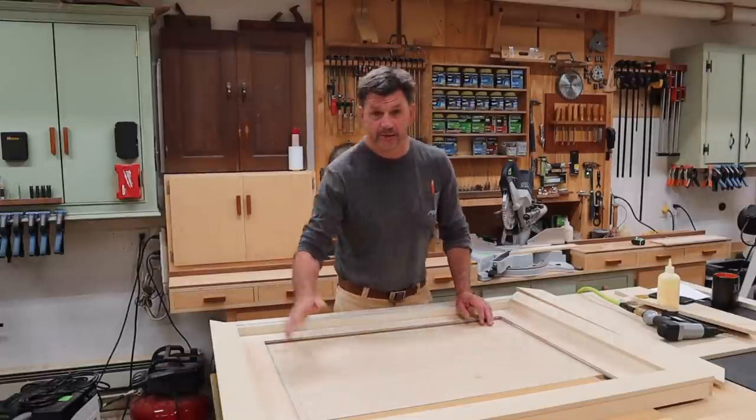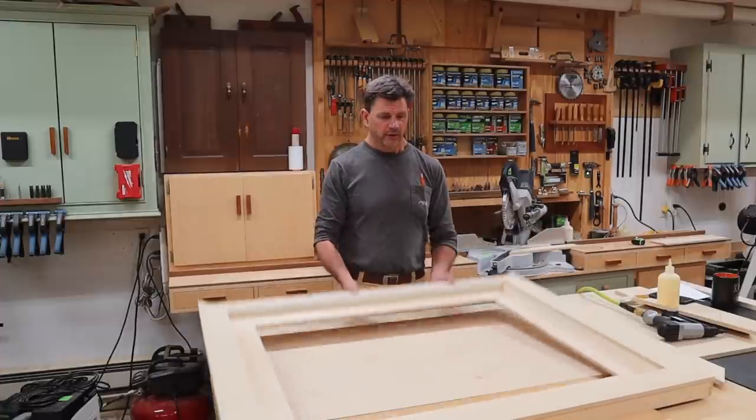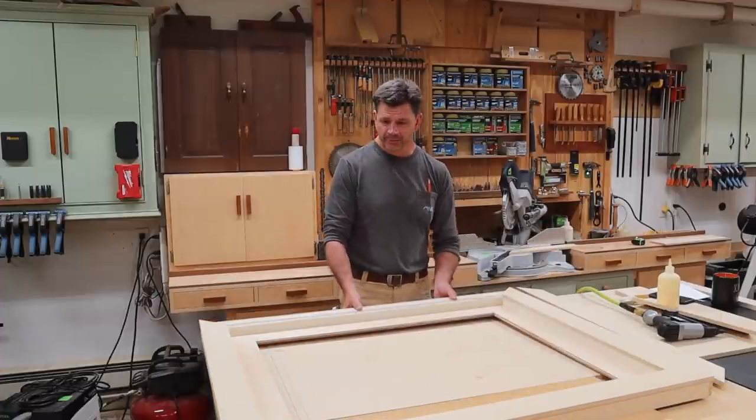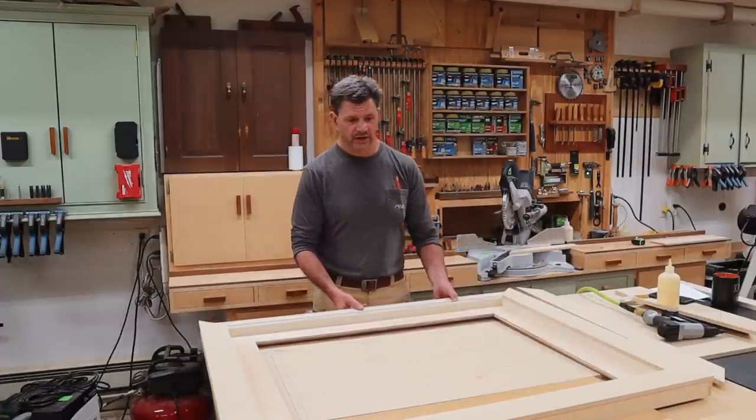I'm building this frame and I didn't plan to make a YouTube video on it. As you can see I'm pretty far along, but I posted on Instagram and a lot of people wanted to know about it, so in a nutshell this is what it is.